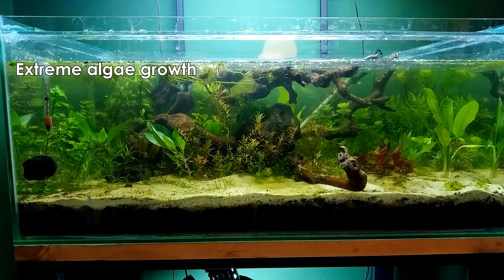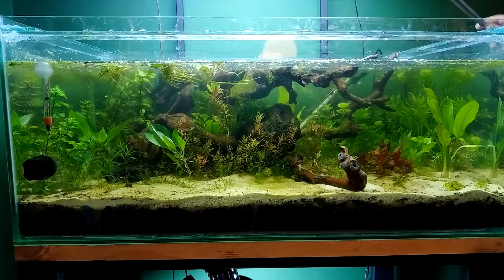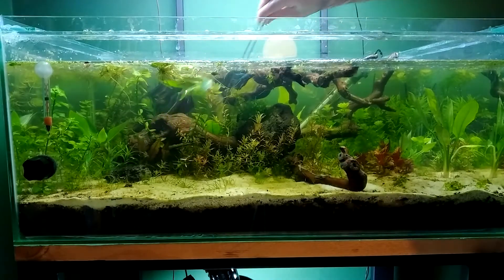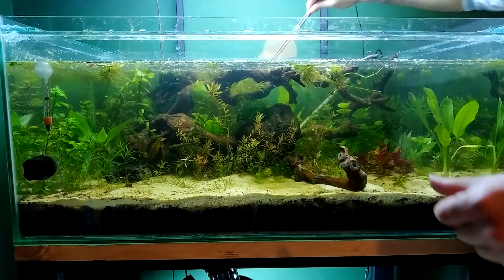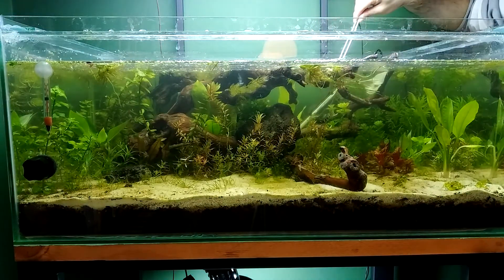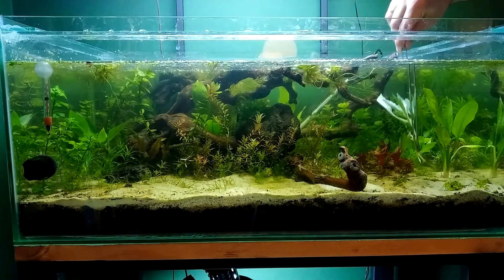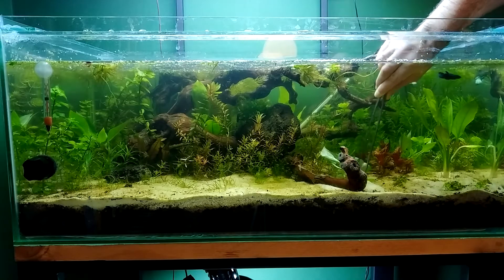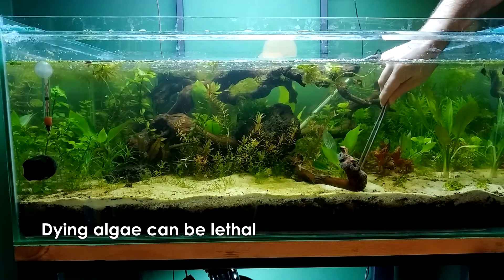Another reason you could perform water changes is if you're suffering from extensive algae growth — a huge outbreak of algae. It's not going to help control the algae, but you don't want all that algae dying in your aquarium. A mass of algae dying can wreak havoc, destroy your aquarium's stability, and your fish can suffocate or die from toxins released from the cells.